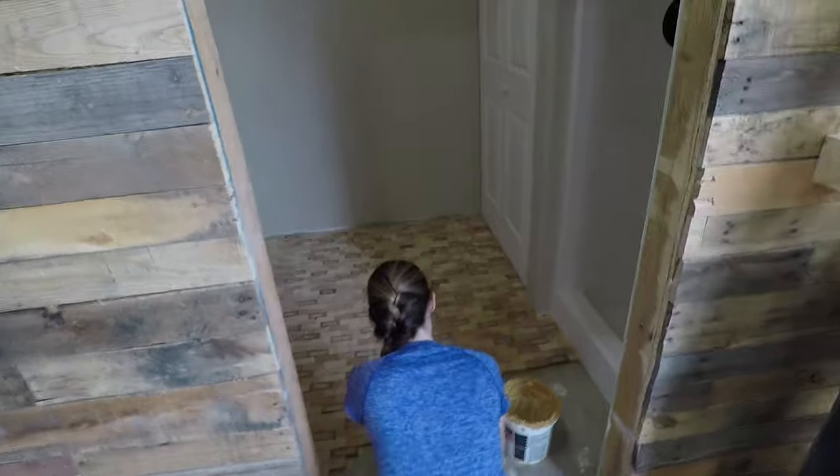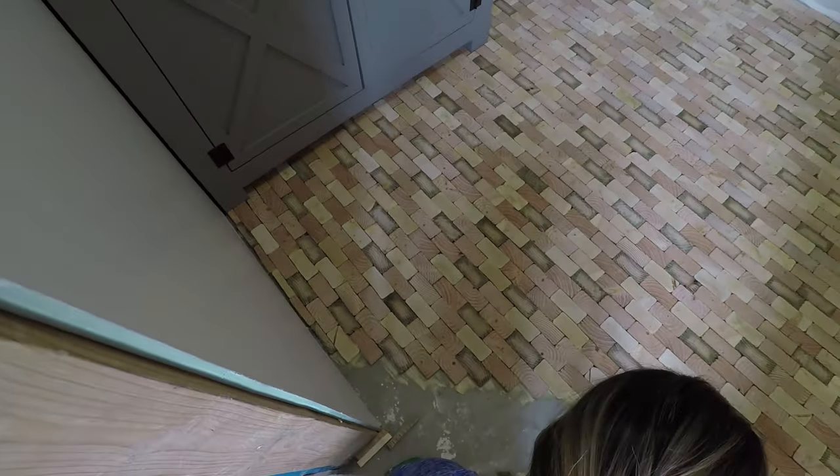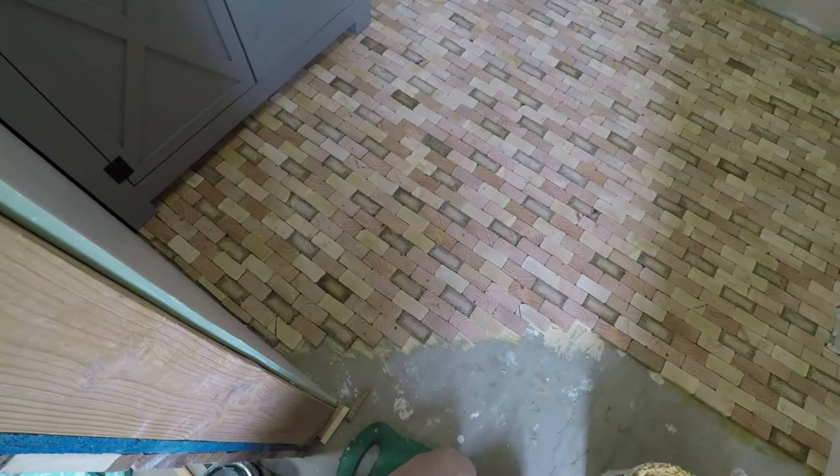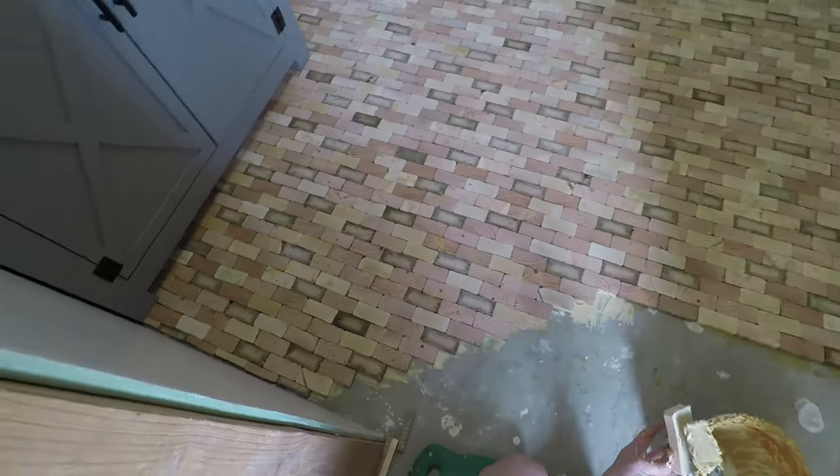She has made killer progress. One thing I'll point out is notice how she's working away from the wall at an angle. That's so she doesn't back herself into a corner or make it so she can't reach the tiles around the outside of the wall.